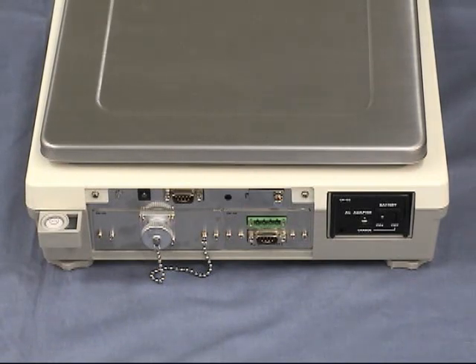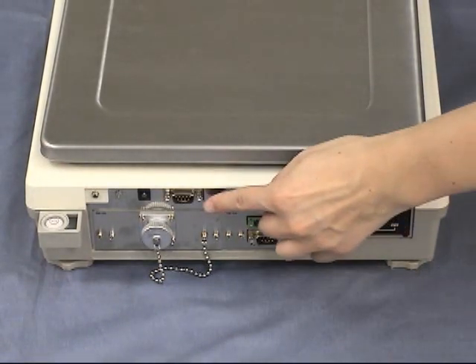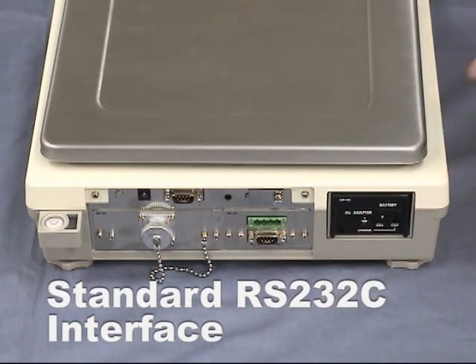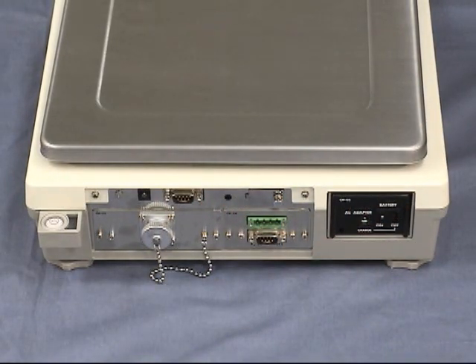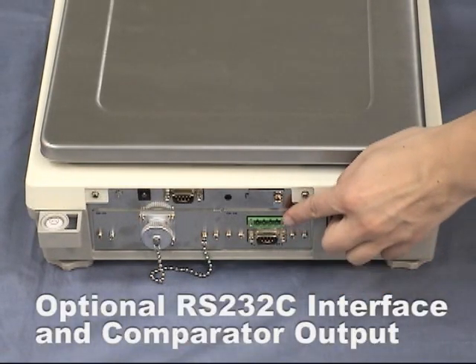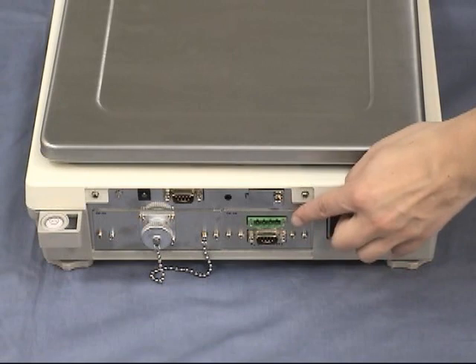This scale can be easily connected to a printer or PC via the RS232C interface provided as standard. Up to three devices can be used at the same time, so that a printer, barcode reader, etc. can be used simultaneously. Now installed is the FC04i option: RS232C and relay comparator outlet.